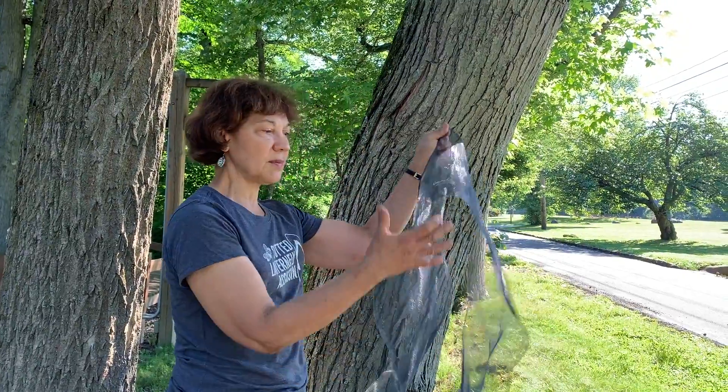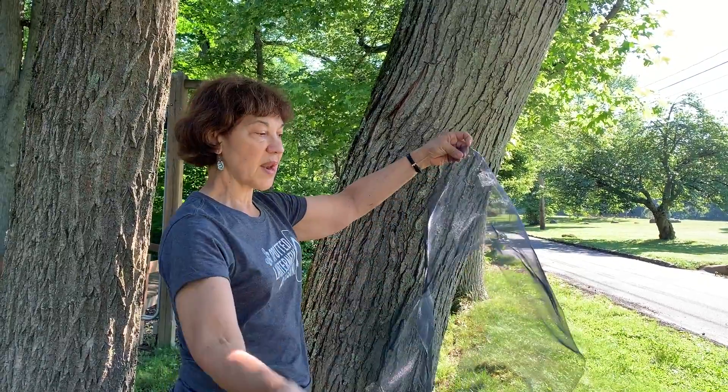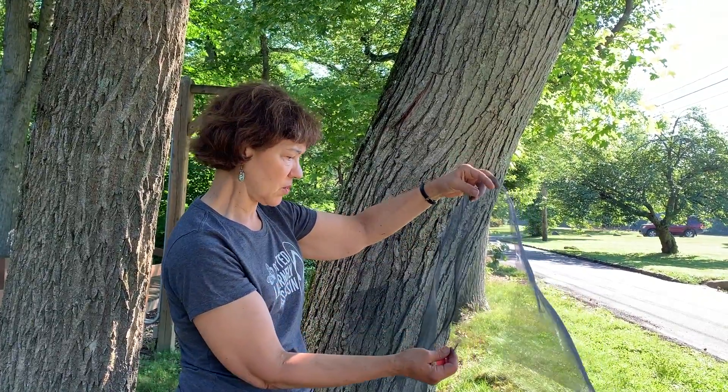I have some aluminum screening — I got 36 inches in length but cut it in half, so I had double the amount. You can get it from your hardware stores. We like the black or charcoal screening.